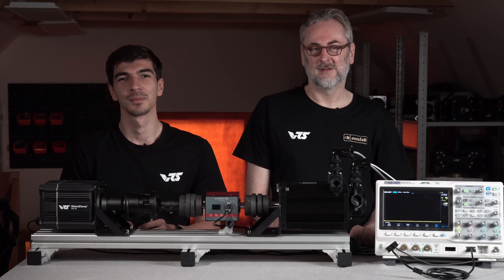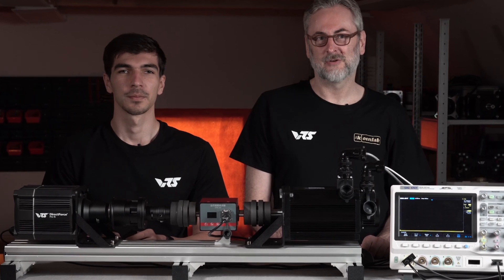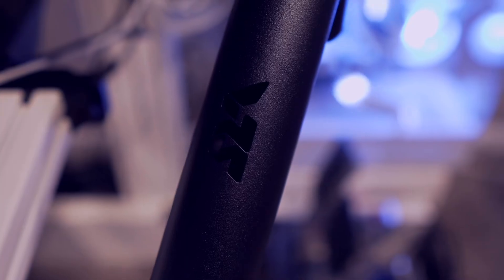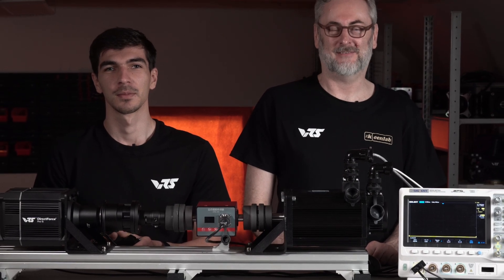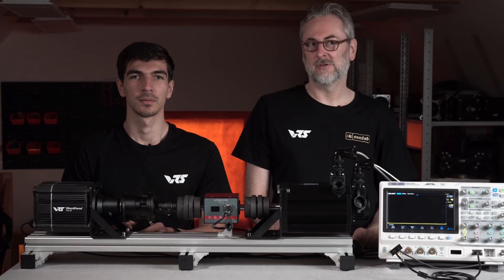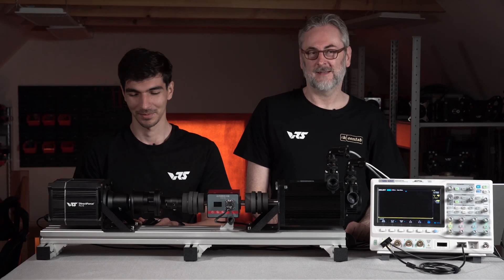In this video we will be talking about smoothness of the force feedback response from the wheelbase and its main contributors, which is cogging and friction of the motor. Hi, I'm Frank, Senior Systems Engineer at VRS. And I'm Denis, Product Engineer at VRS. Have you ever experienced choppiness of your wheelbase when you're turning into a corner? Like literally you're turning a cogwheel? If yes, then you don't have a VRS wheelbase and this video is for you.